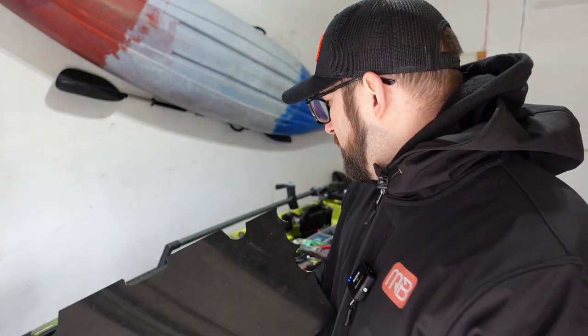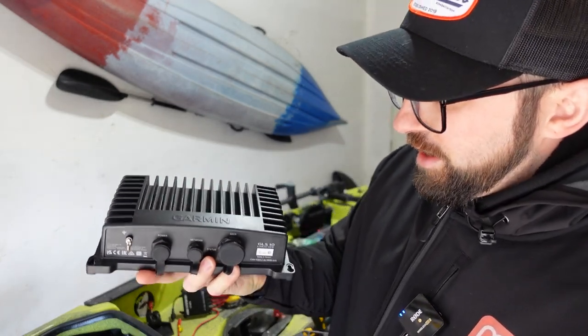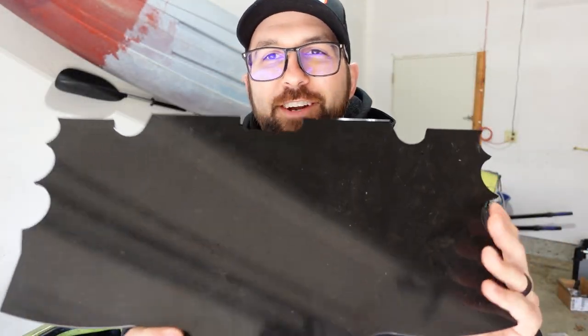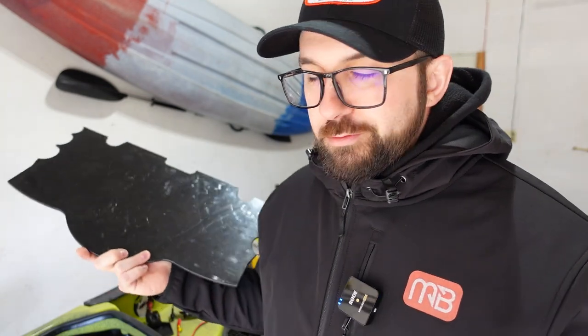We are approaching the end game now. Next up we're going to mount our Yak Power system, and here's a preview for part three — I'm going to mount this Garmin Panoptix unit. It looks like a Batarang and it fits into this cargo hole really well. We're also going to drill two holes here so I can zip tie this to the mast, which is inside the hull of the Hobie Pro Angler. That way it doesn't fall if I take the cargo bin out. So we're going to go ahead and tap a bunch of holes now.